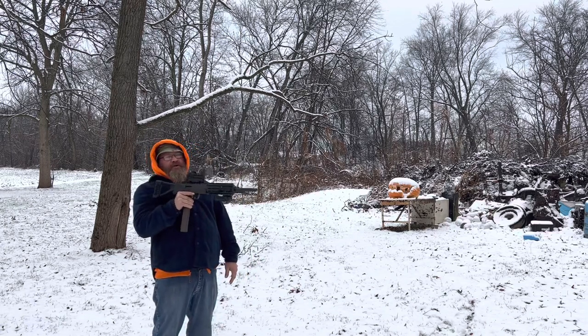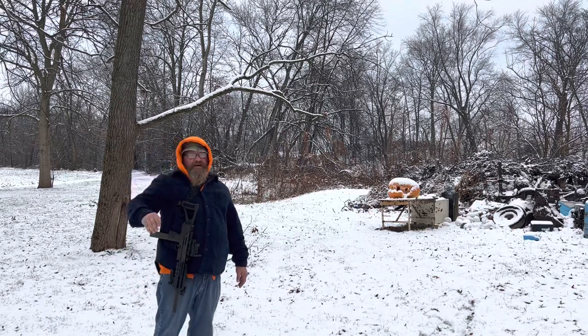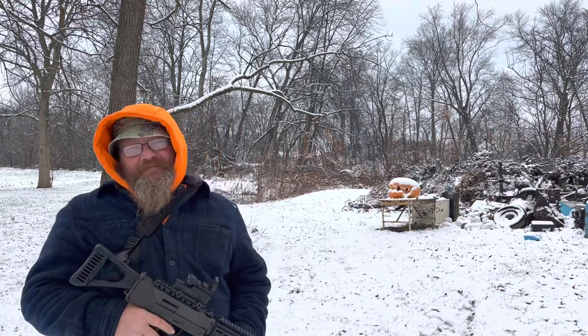Used to be a pistol, not anymore. God bless, bye. I have a video on how I did it — look it up.